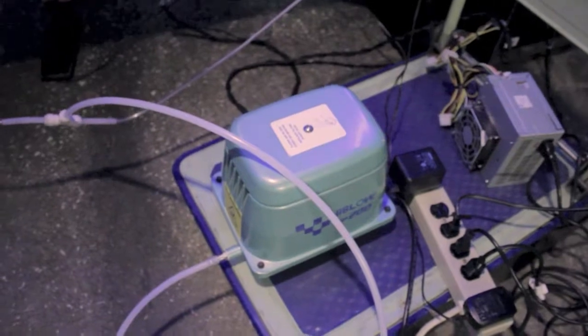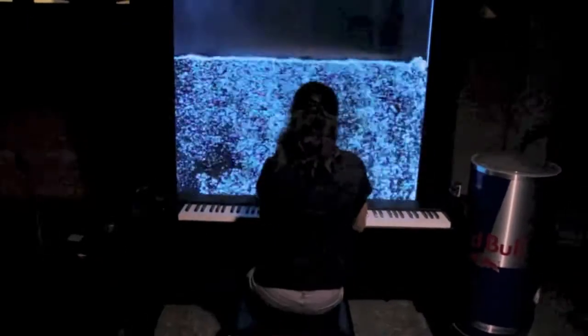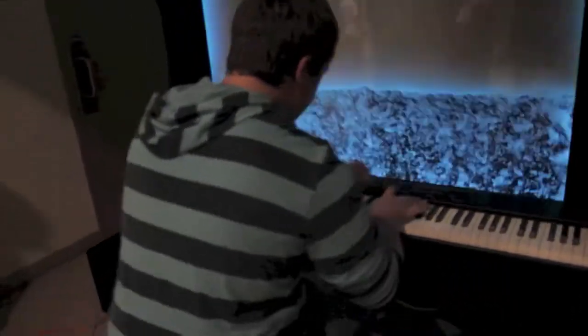Now just add a little water, a little air, some dry ice if you prefer, and the Spectra Piano is born. Now enjoy the show as we demonstrate the Spectra Piano in public on Team Game Night at our local library.